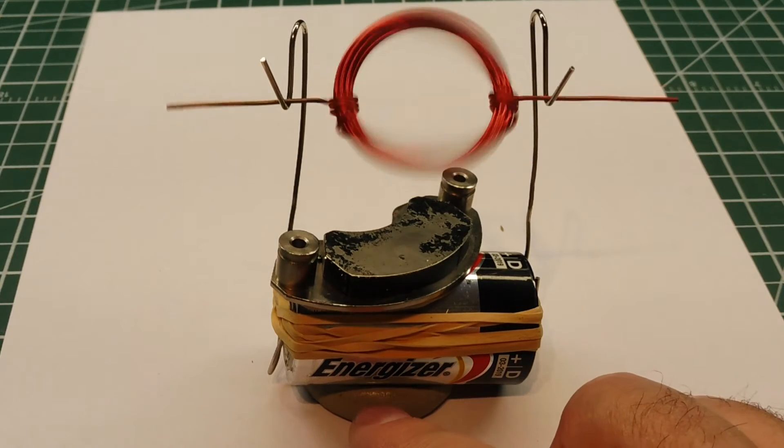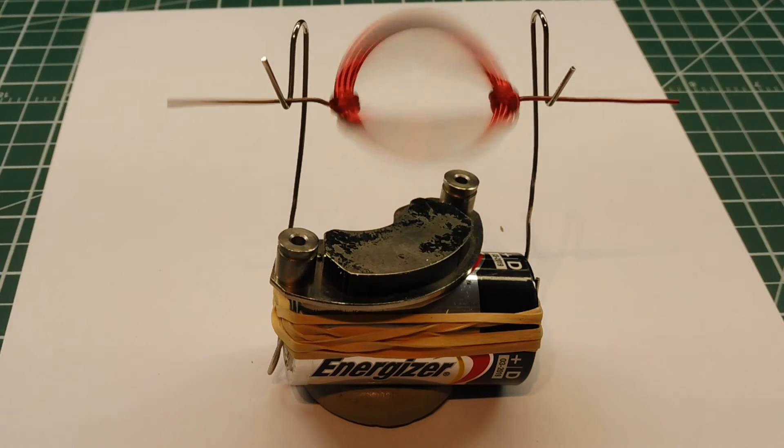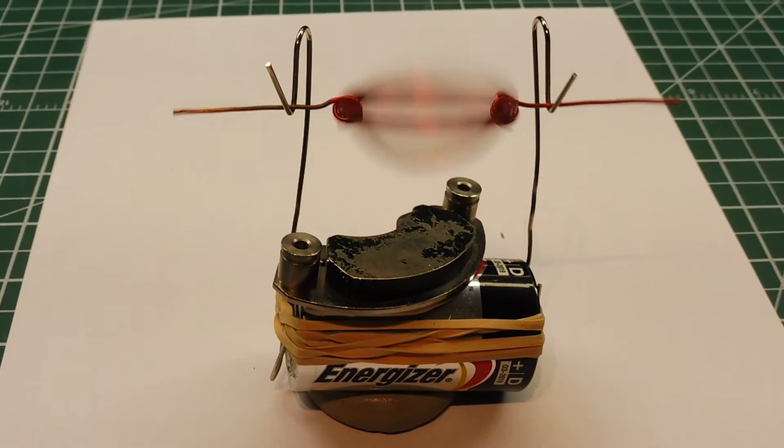I put a little duct seal underneath the battery to hold it in place, then mounted the magnet on top of the battery, gave the armature a spin, and away she goes.